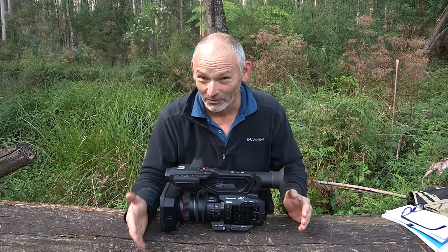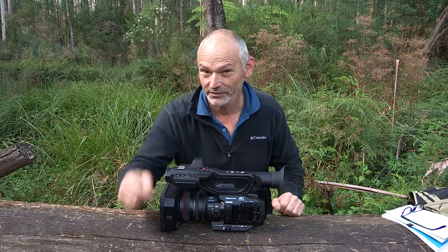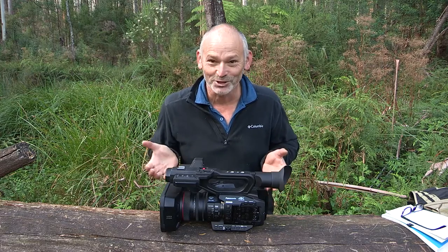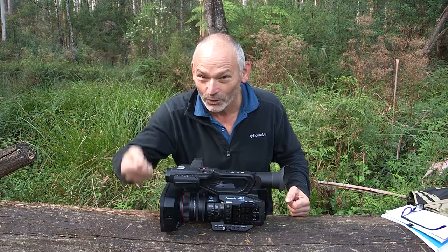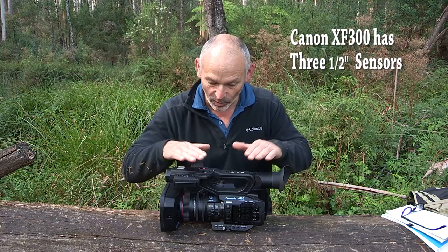It turns up on my doorstep. I rip the box open, pull it out. Man, is it light. This is two kilos. The XF300 is a bit over three kilos. A lot about this camera was just small and lightweight in my hand. It felt like a toy for a little while, but I know inside it's big — one inch sensor, and all the other things that the XF300 doesn't have. That's the reason why I bought it.